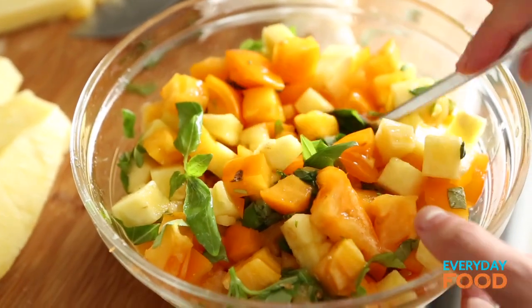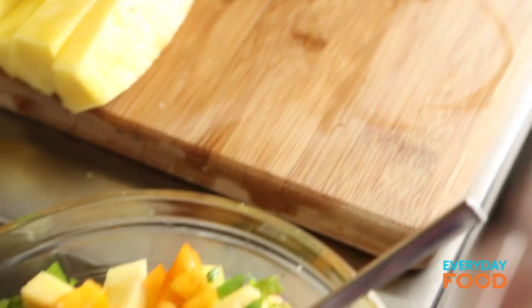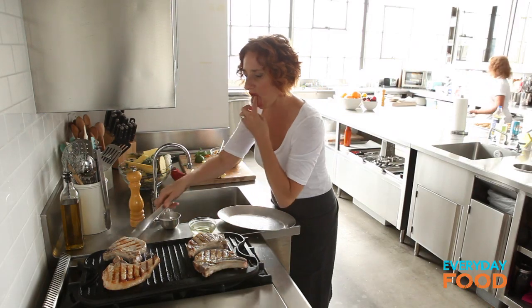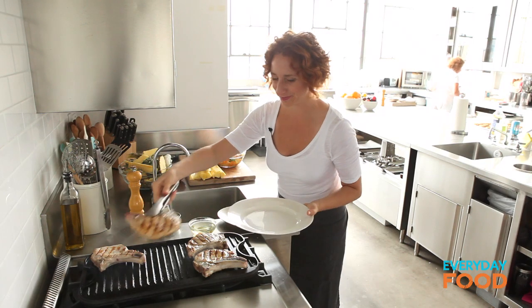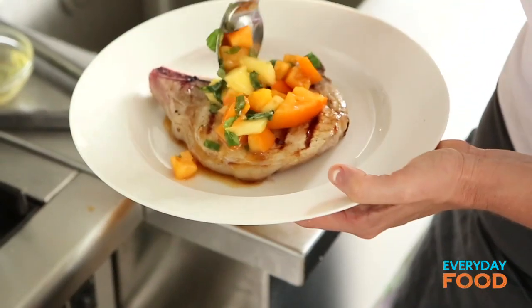Taste it. How does it taste? It's spicy. If you find habanero too spicy, use jalapeño or serrano or something else like that. These feel like they're done. It's still so spicy in my mouth. I'm going to serve myself a plate and spoon some of the salsa on top, and you're ready to go.